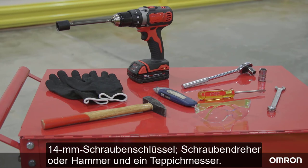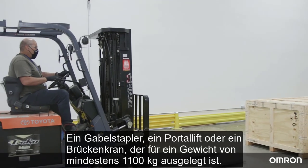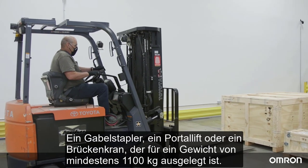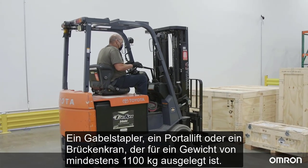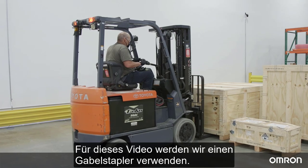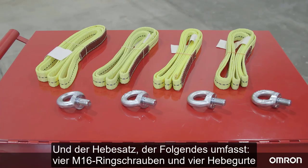Additional tools include a 14 millimeter wrench, a screwdriver or hammer, and a box cutter. You will also need a forklift, gantry lift, or overhead crane rated for at least 1100 kilograms. We will be using a forklift for this video, along with the lifting kit, which includes four M16 eye bolts and four lifting straps.